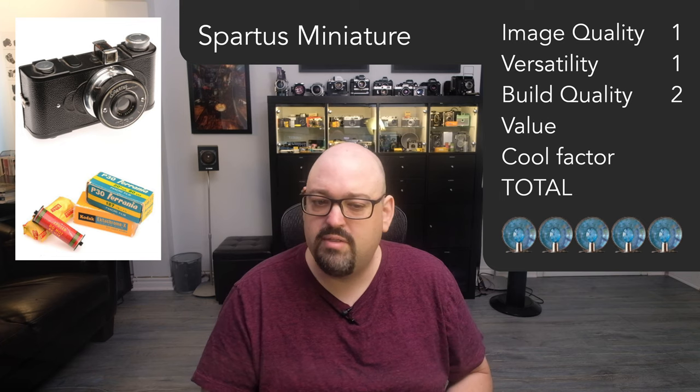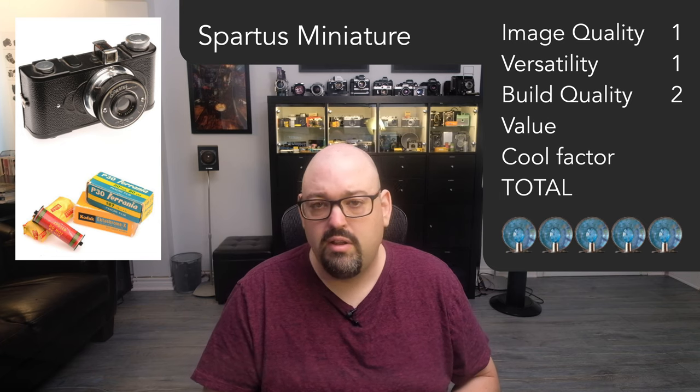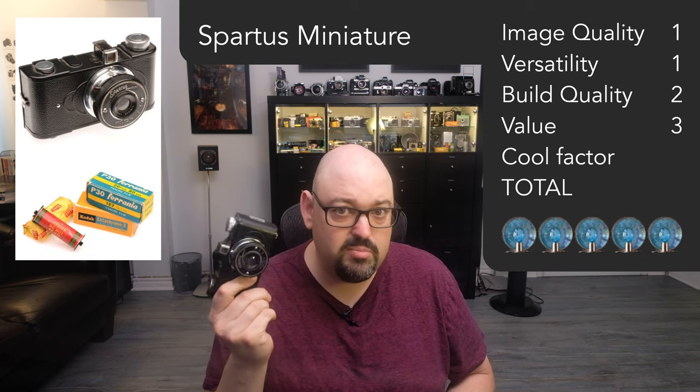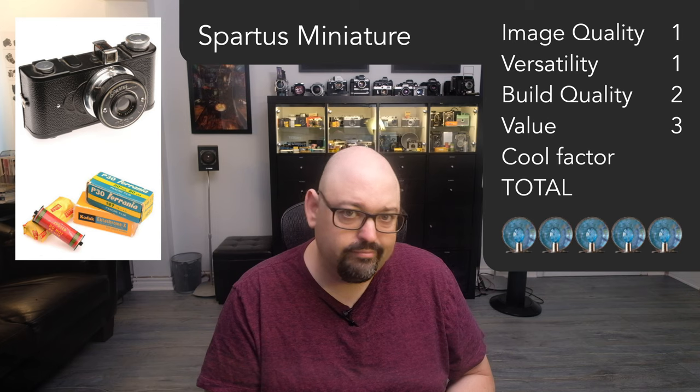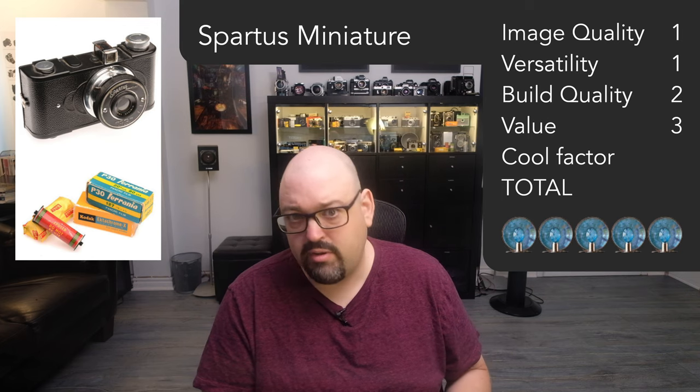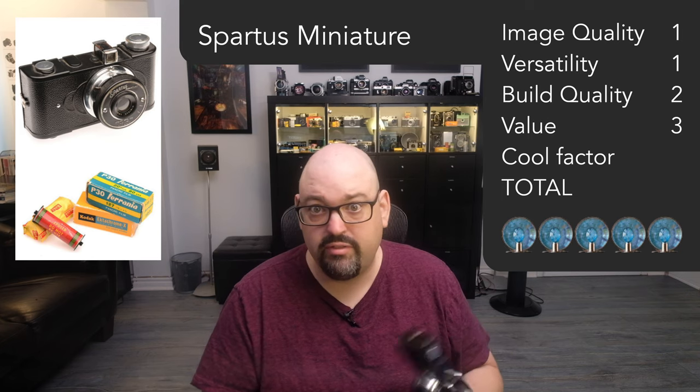So it's not that great. Value for money: I put 3 out of 5, because it is really cheap. But the value you get from this — meh. You can have fun for one film roll, and after that it's gonna go on your shelf. And that's about it.